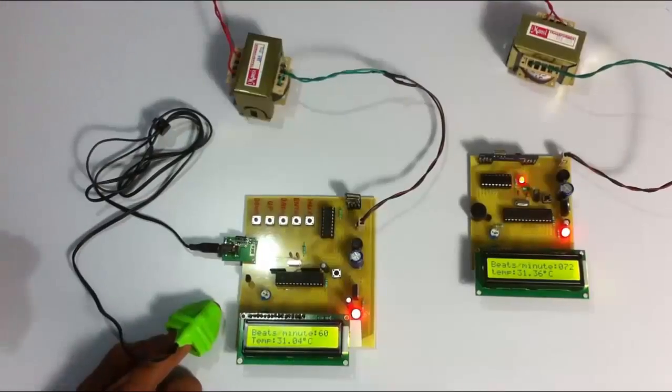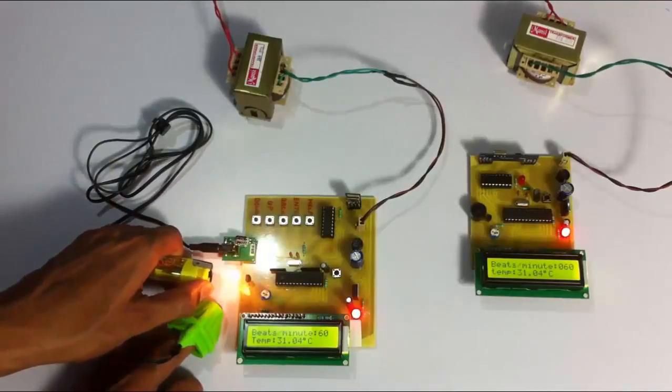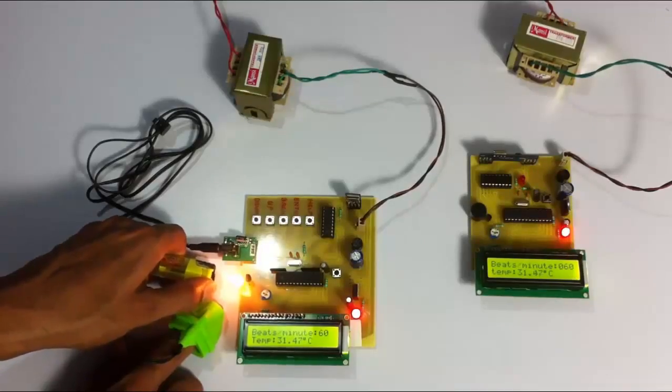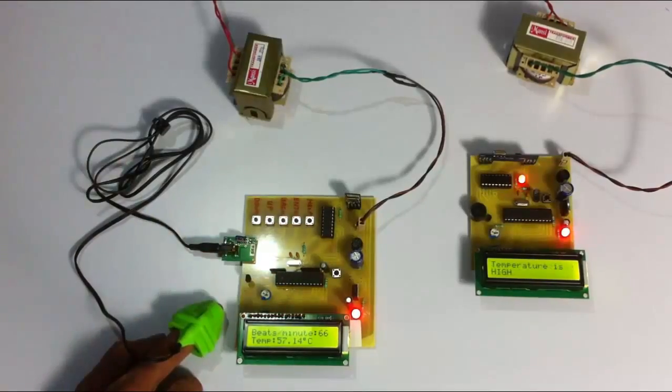Let's simulate the temperature rise again. When the temperature goes above a particular limit, the system will alert the doctor. As you can see, as soon as the temperature went above a particular limit, the system sounded a buzzer and the doctor was alerted immediately so that the doctor can attend to the patient.